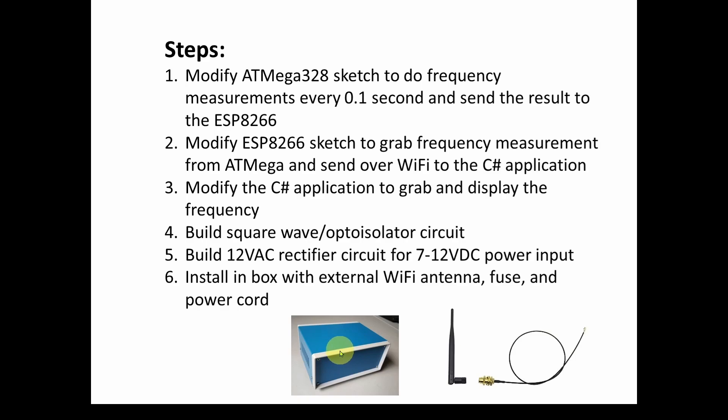We're going to put it all into a box like this with an external WiFi antenna, a fuse, and a power cord. Once assembled, we can move it to any outlet and as long as it's within WiFi range it'll communicate — and we can add other functionality into the box if we want. In the next few videos we'll go through and finish this up. I encourage you to look at the previous videos to understand the different steps, and if you're enjoying these videos please hit the like button, subscribe, and let others know we're here. Take care and have a great day!